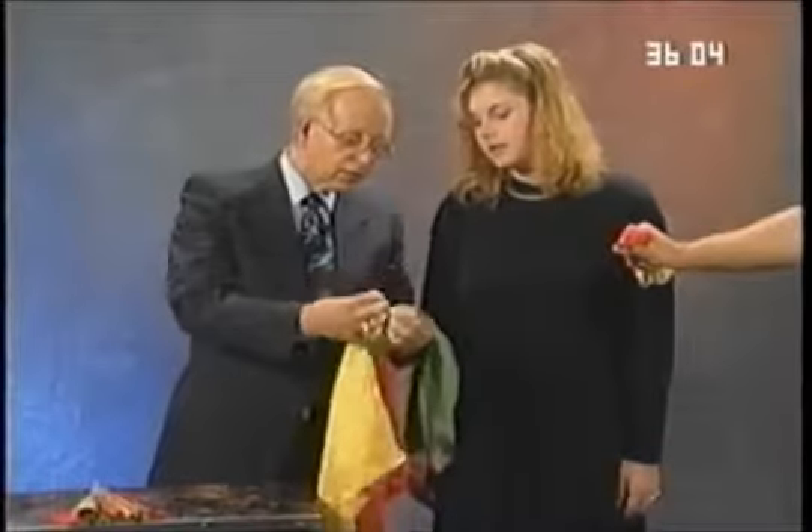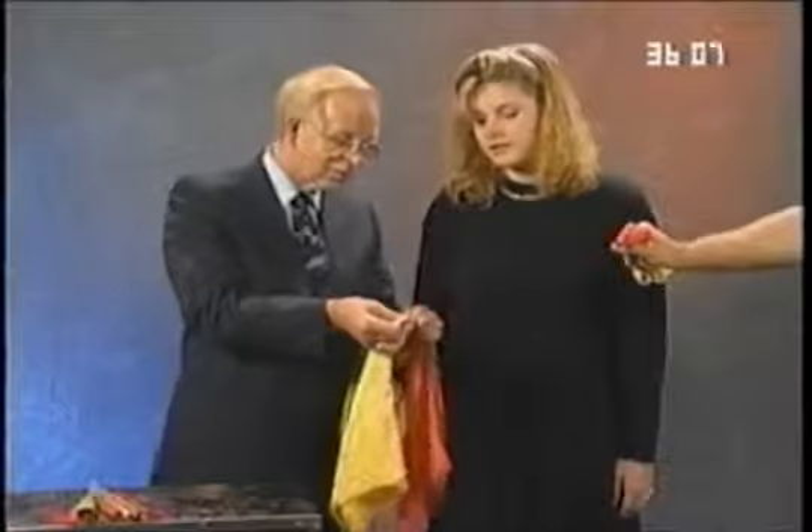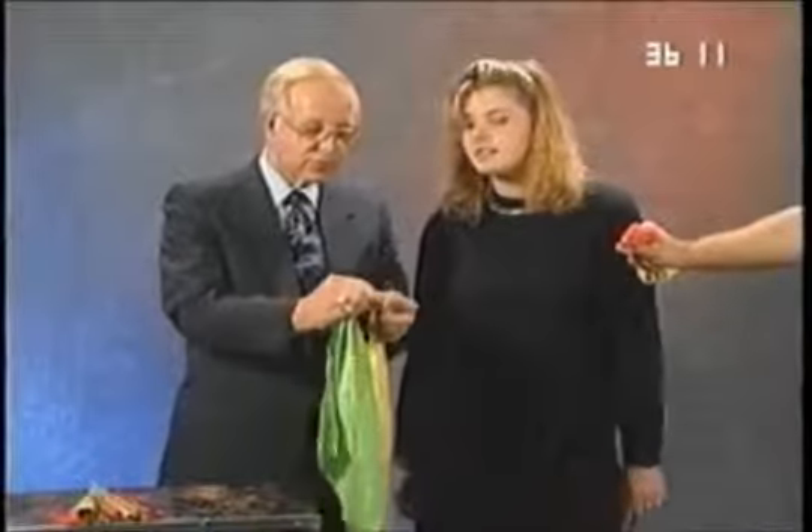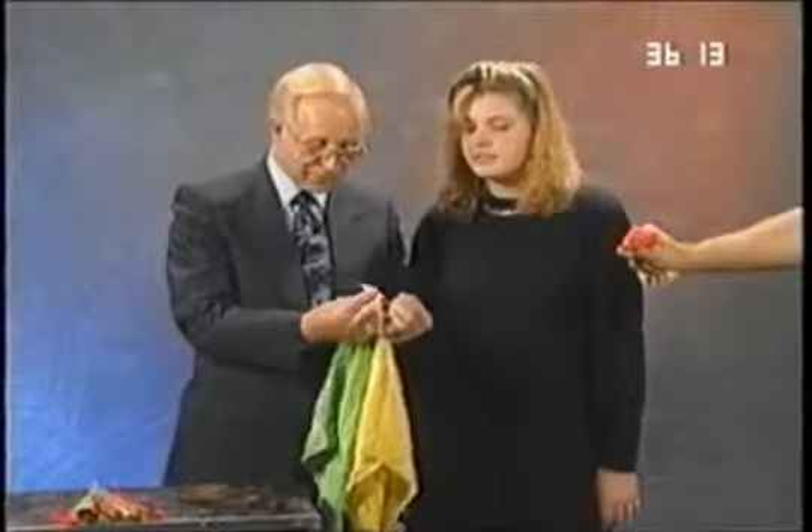I'm going to take the orange one and the yellow one and tie them together — use a square knot. You notice that, Ginger? I learned to tie that when I was a Boy Scout. I was a Boy Scout until I was about 16, then I became a Girl Scout. That's the way it works out.